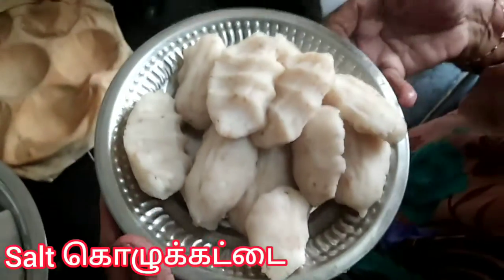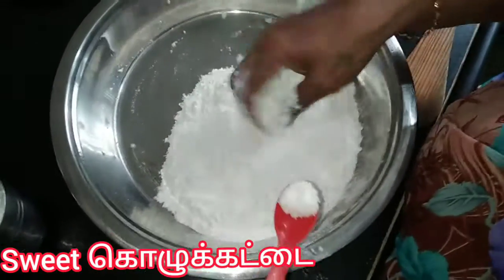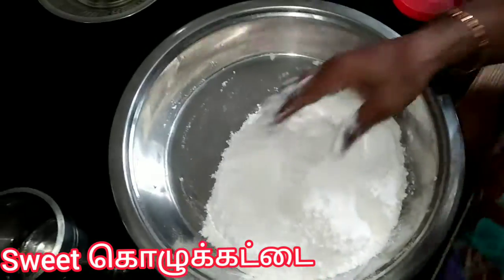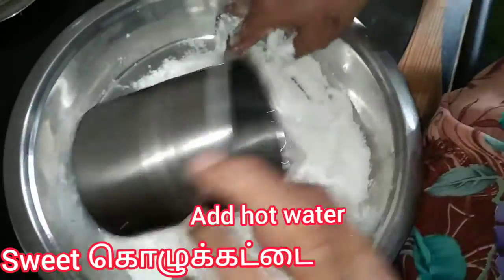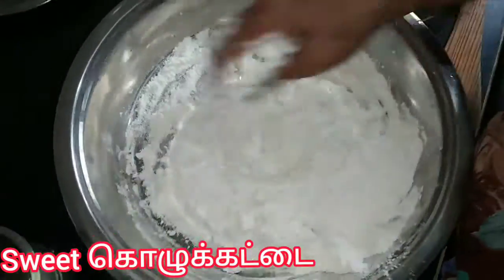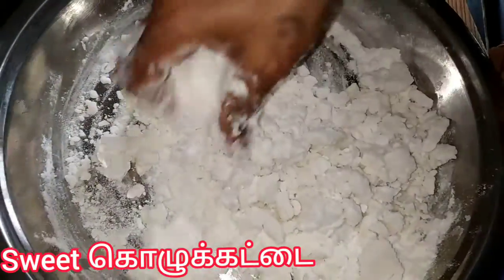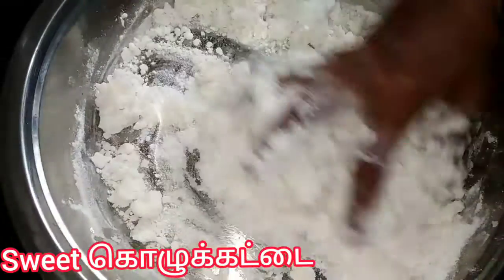I'm going to cook it. This is how we will make it. We will make it all together. When we add a little bit of the dough, it will be done. I will add salt and the salt will do it like so.